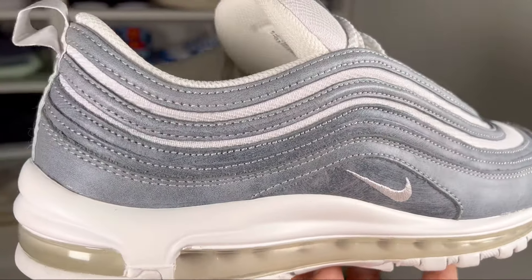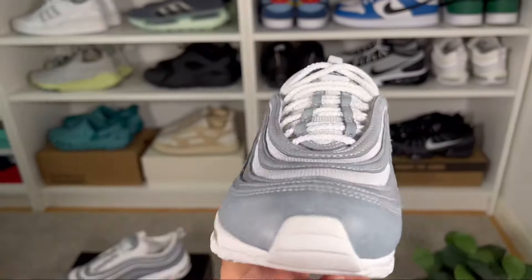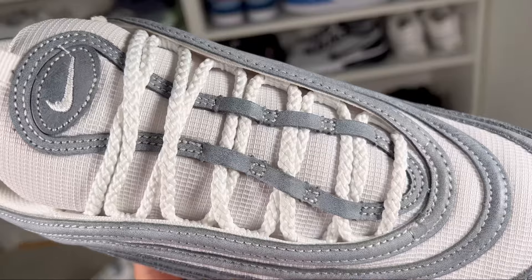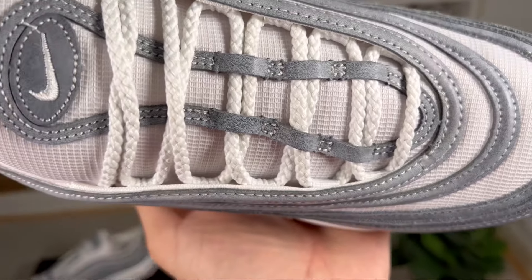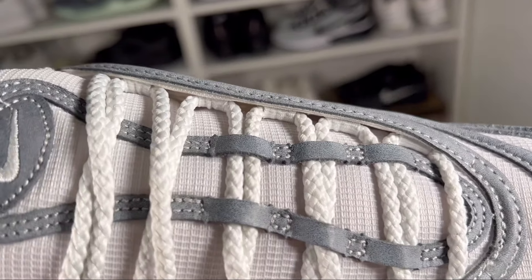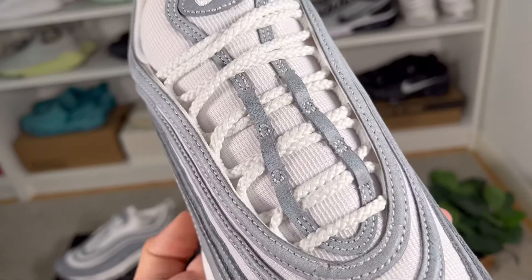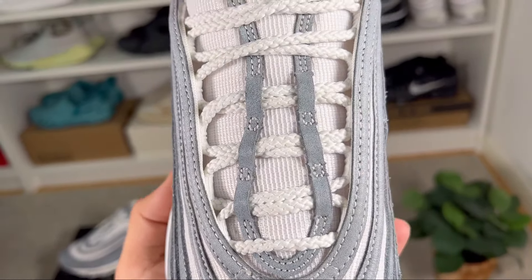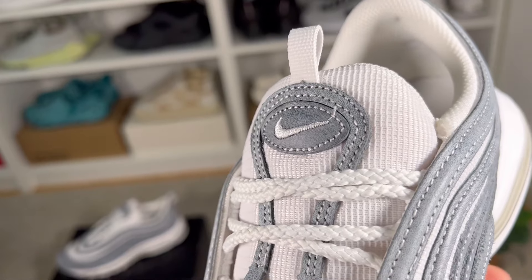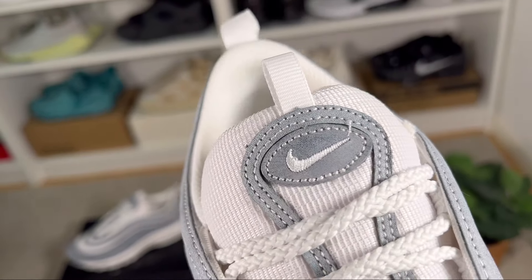On the lateral and medial sides in the midfoot area we have Nike swooshes embroidered in white. The lacing system is undercover, sitting beneath the side panels. It holds white round laces in place, and underneath those laces is the same mesh material with the bluish nubuck on top. At the top of the tongue there's a tag in the same bluish nubuck with an embroidered Nike swoosh.